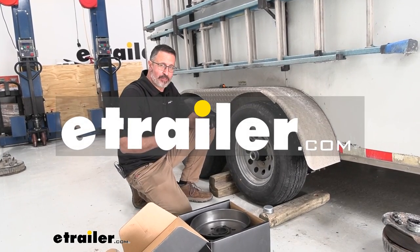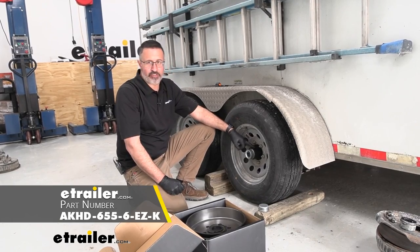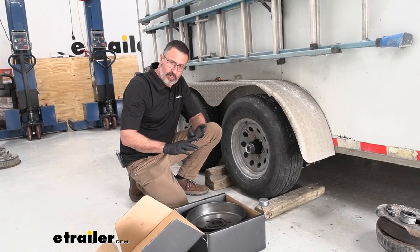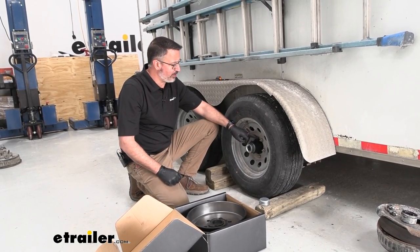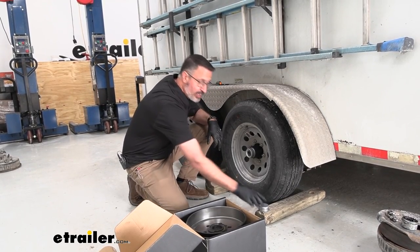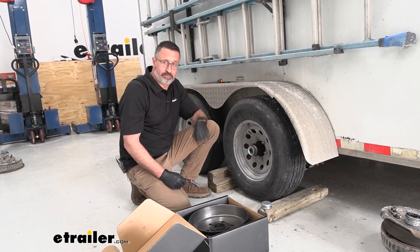Hi, John with E-Trailer. If it's time to do brakes, check out this option that we have here. This is our 12-inch brake drum assembly. This comes pre-packaged already. It has front and rear bearings already pre-packed. The races are already installed. The grease seal is already installed. We have new studs, new lug nuts, new dust cap covers. They're going to cut your install time at least by half. Stick around, we'll show you.